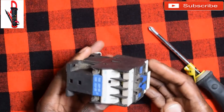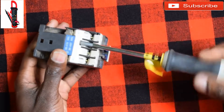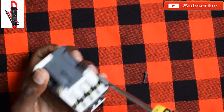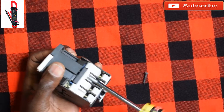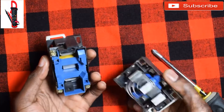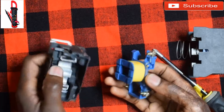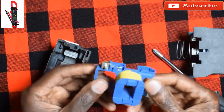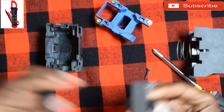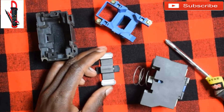Now let's see what's inside and then we can explain. You just get your screwdriver and open it. This is the coil — this is the coil that energizes. We have an iron core here, right here, and then we have the part which completes the circuit.